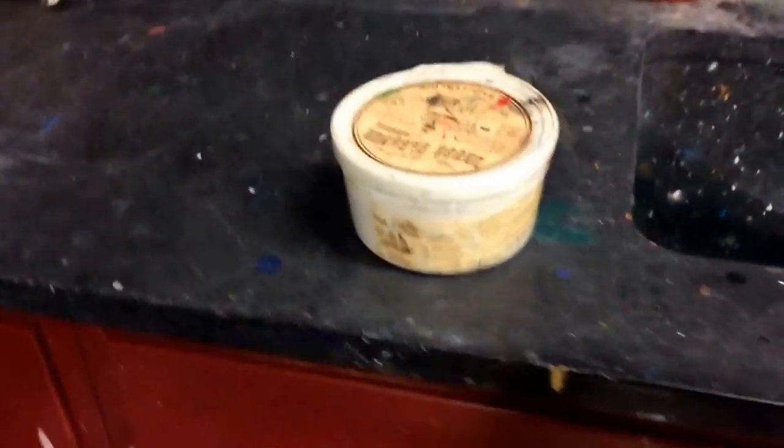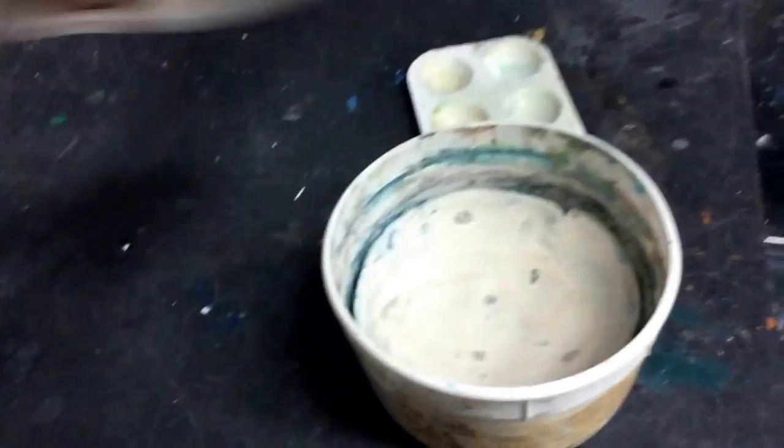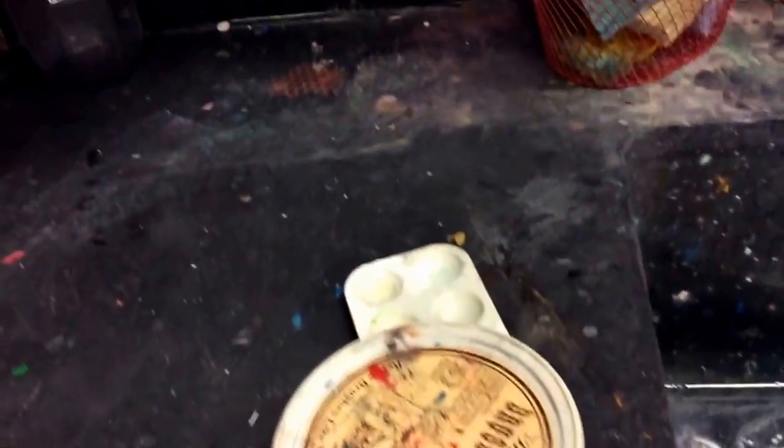Another thing we can use is brush cleaner — this is soap for brushes. All you do is open it up, wet your brush, swirl it around, and wash the brush. You may use it if you find any brushes hard to clean. You can also put this to use for the pallets. And that's pretty much all you need to know about the different supplies.